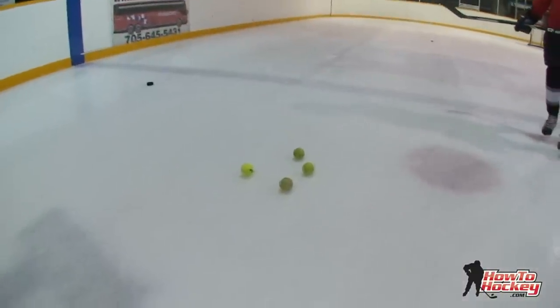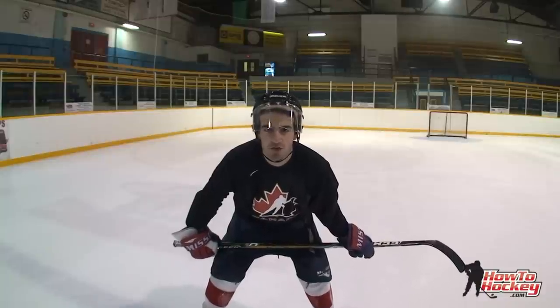Lucky I brought tennis balls. Alright guys, for our first clip, we're going to show you how to block a shot standing up. First, we're going to tell you the do's and don'ts.